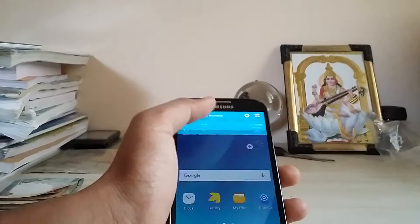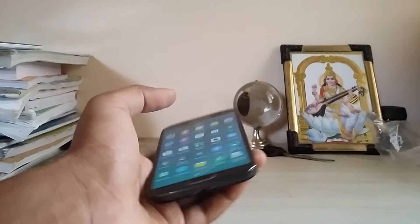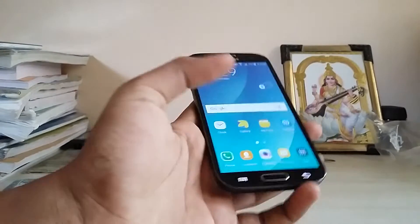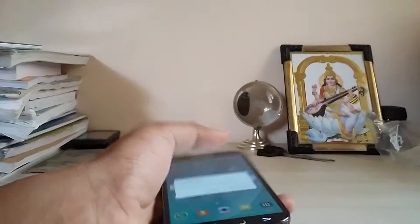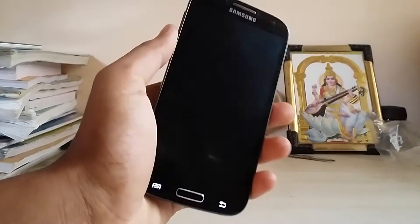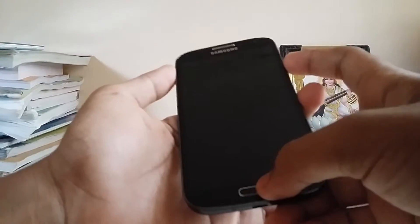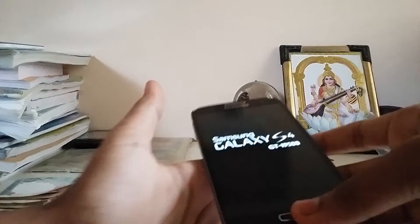It's the ROM I reviewed earlier — a stock-based ROM, not anything like an A6-based or Note 4-based ROM. It's based on the stock version. You just need to download the zip linked in the description below. It's not my work — I can't write apps, I'm still learning.